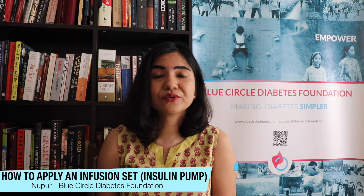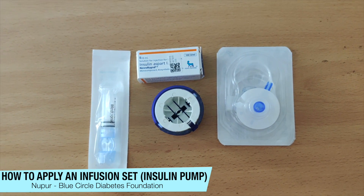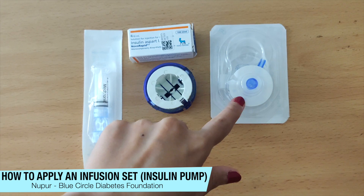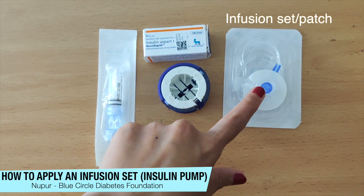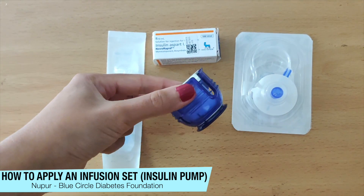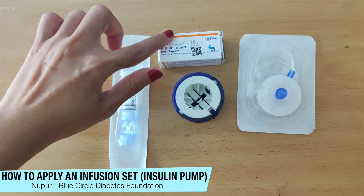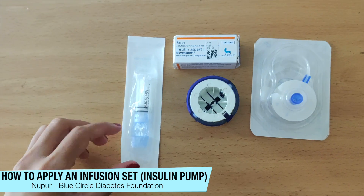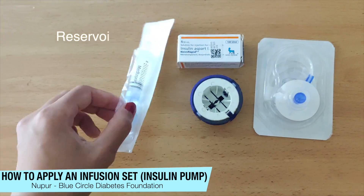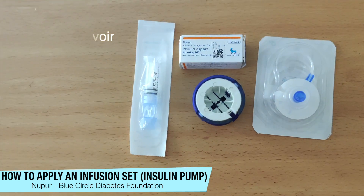Now I'm going to show you what goes into changing a patch. These are the things you need: this is the infusion set or the patch that goes on your body — you're going to inject this. This device is called a Serter — you fix the patch into the Serter. This is my insulin; you can use a cartridge or vial. And this is called a reservoir. The infusion set and the reservoir are the consumables.